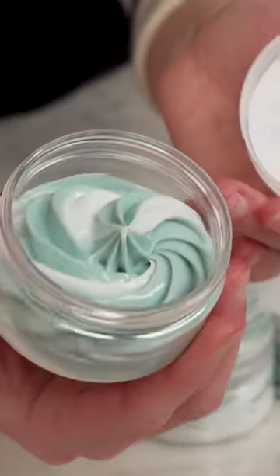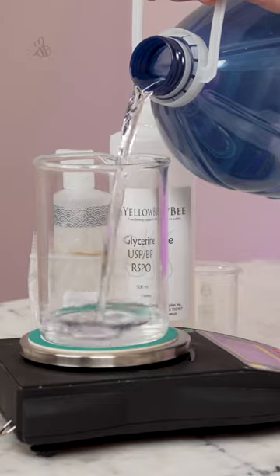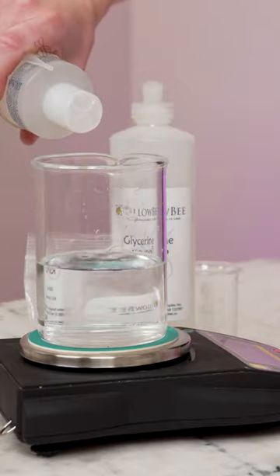Here's how to make some gorgeous candy cane body butter. Make sure you're reading the free partner blog post — I could not fit everything into a 60-second video.